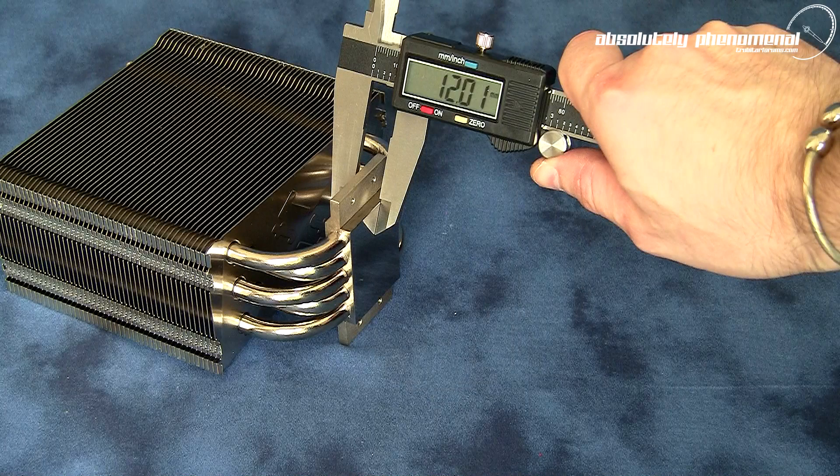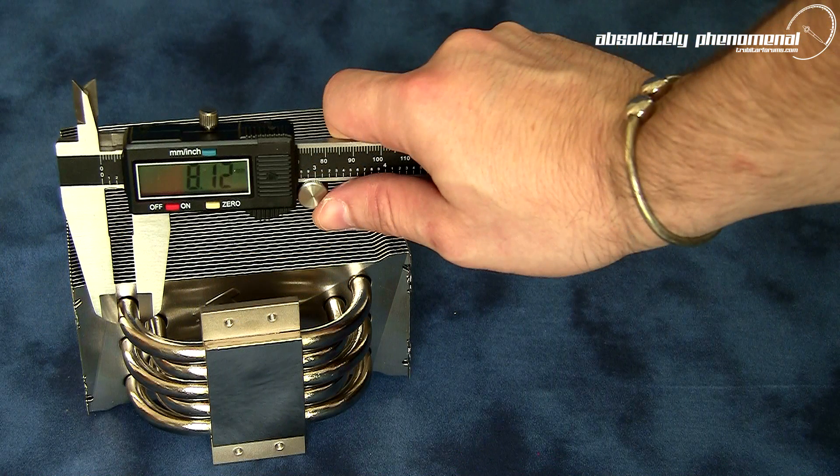Total thickness of the Frio's cold plate is 12mm. This includes the cold plate's aluminum top cap, copper base plate and heat pipes. To effectively cool the cold plate, the Frio is armed with five 8mm zinc plated copper heat pipes.